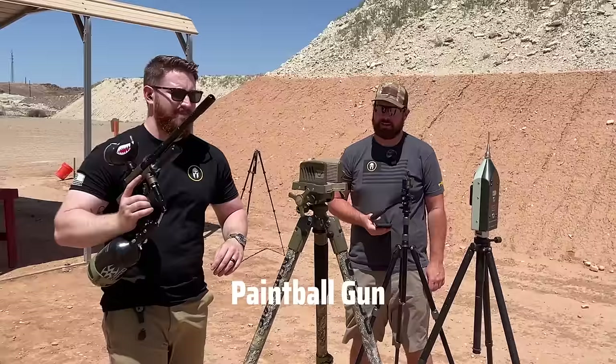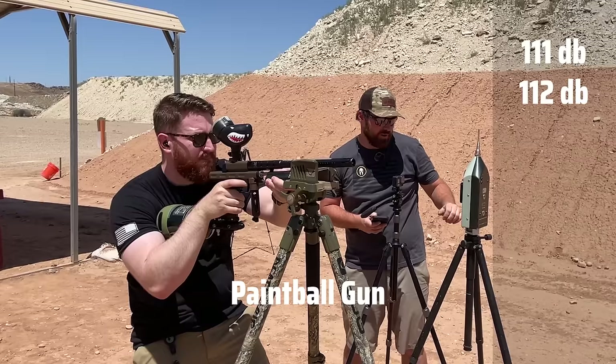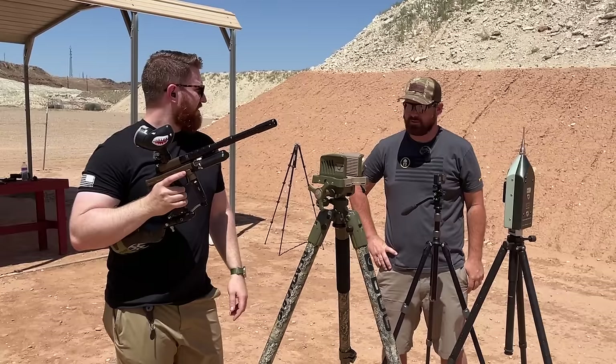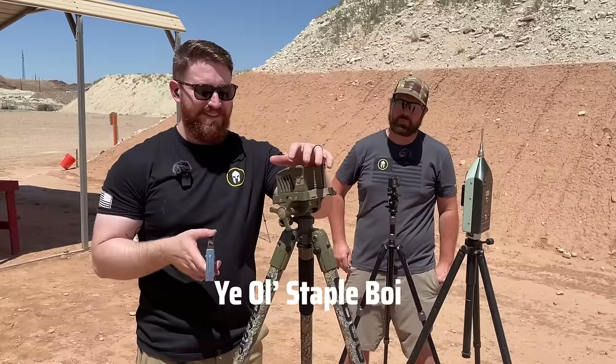Next up, a paintball gun to see how it compares to a suppressed .22. The paintball gun registered 111, 112, 113, and 113 decibels — right about on par, actually a little bit louder than the suppressed subsonic rounds. The toy is still louder than a subsonic suppressed .22.